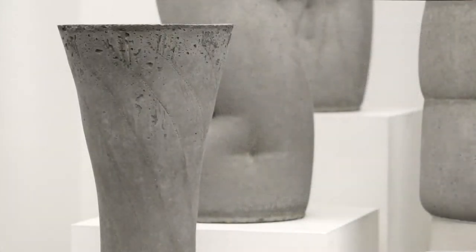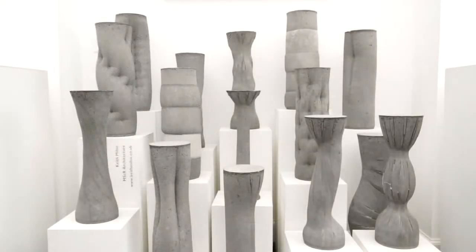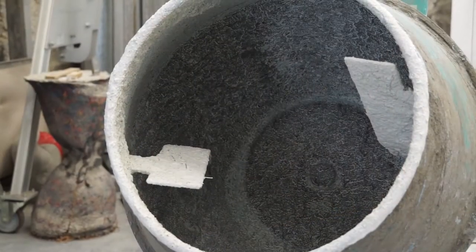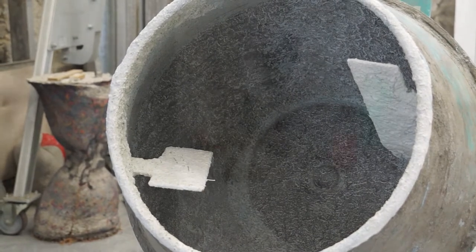We've always been interested in how to make best use of materials. Concrete is particularly interesting because it's a bit misunderstood — most people's experience is of this grey, massive, cold, aggressive material. Our view is that that's a consequence of the process of making it. If you understand in detail how to make concrete, you can make it quite differently.